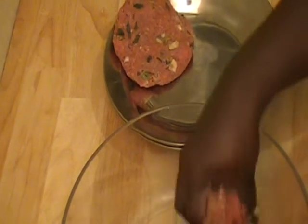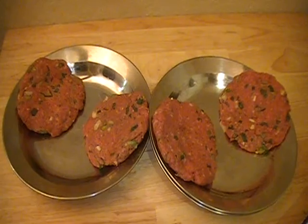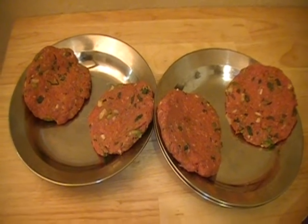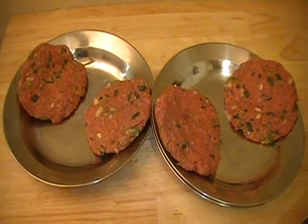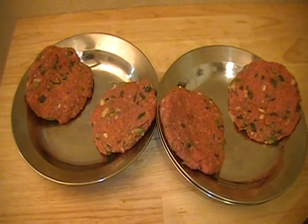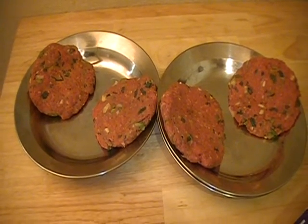I am going to go ahead and form some more patties with the rest of this. I was able to get about four really nice size patties from the mixture. So what I am going to do is cover this with saran wrap and put it in the refrigerator for about 30 minutes, and then we will go ahead and make the burgers.